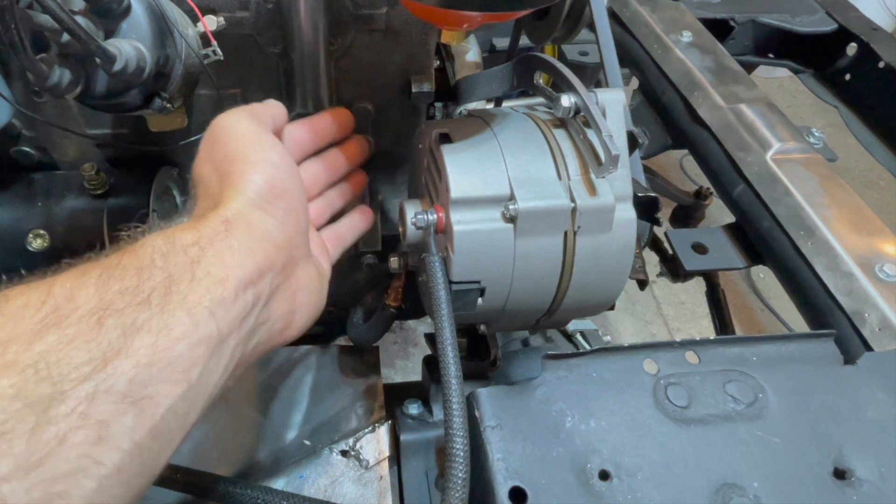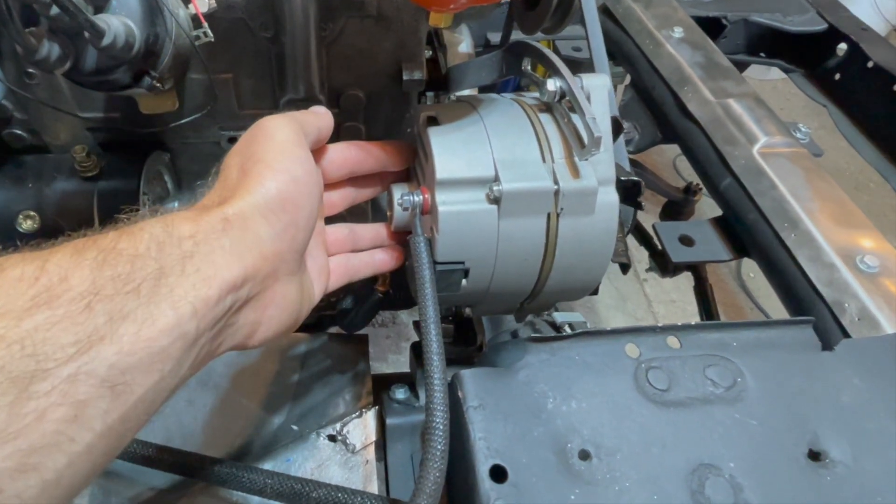Converting to under 50 amps means you don't have to run fuses and it makes it a lot easier.